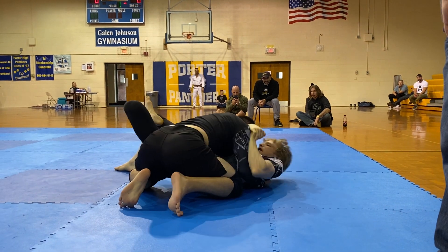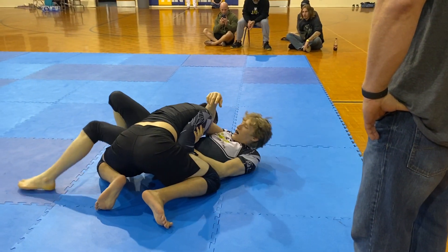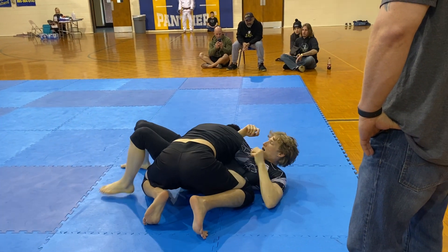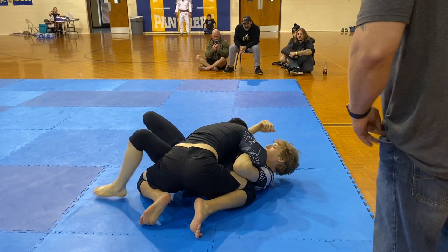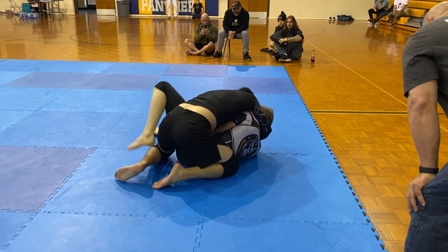There we go, keep framing. We're going to have a right side omoplata as well. If you want to put it back to the middle. Keep framing, very nice.